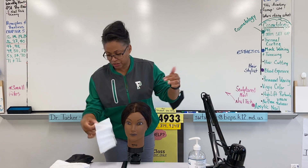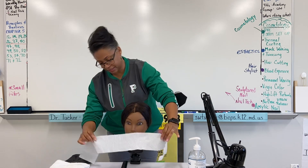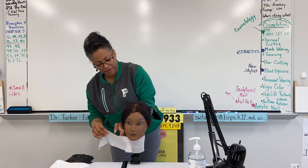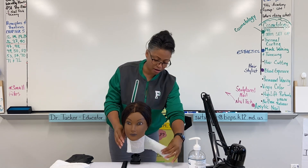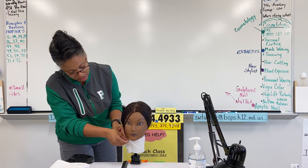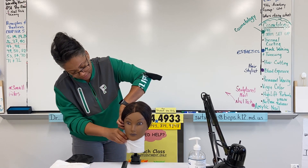Now you want to place the neck strip around the neck and tuck neatly, okay.